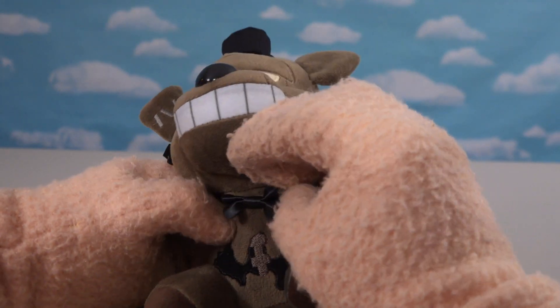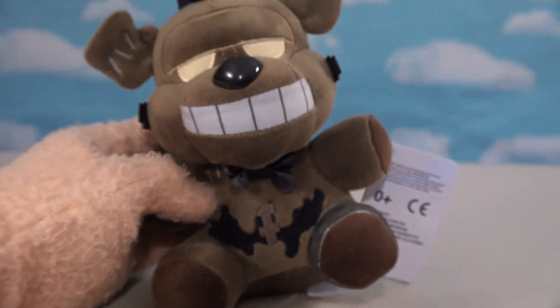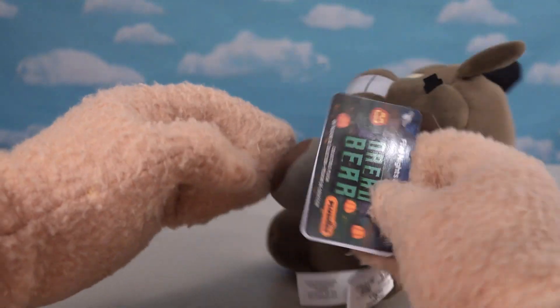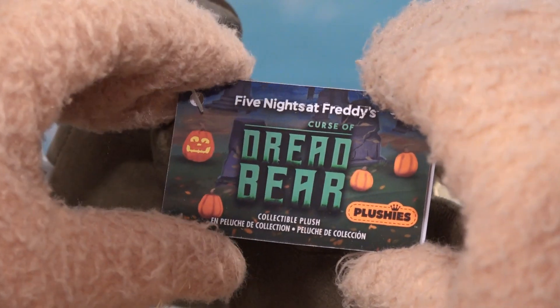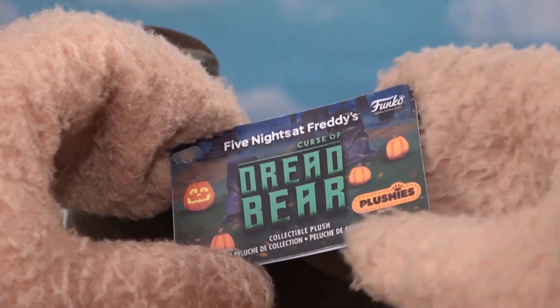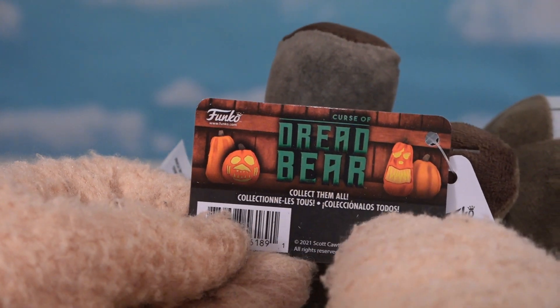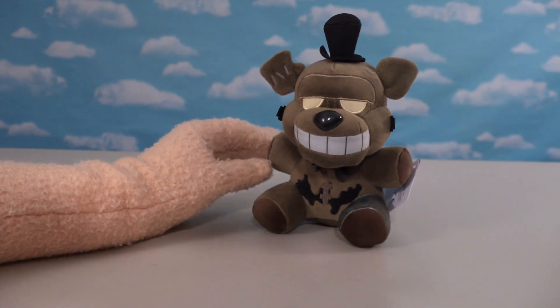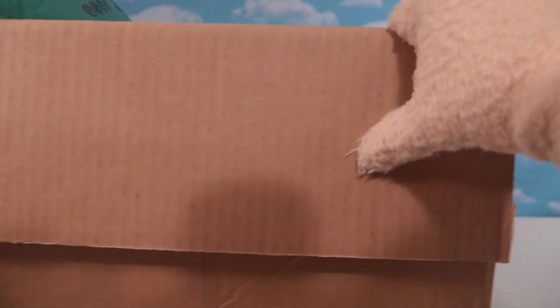He's got a little bow tie — wow, that is one little bow tie. The hang tags this time around look really cool, and this is the first in the Curse of the Dreadbear line — a collectible plush for Halloween with big old pumpkins on it. We get three other plushies to go along with this one, making four in all. Let's go back to our GameStop box and see who else we can find in this lineup.